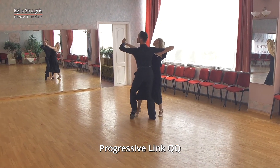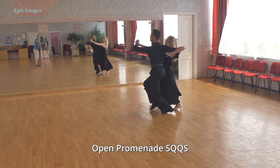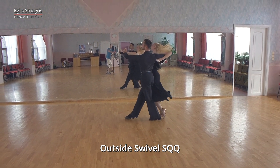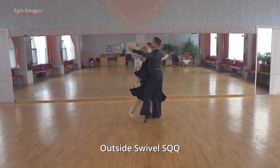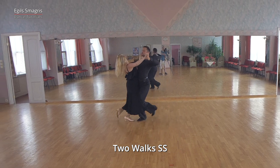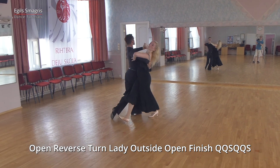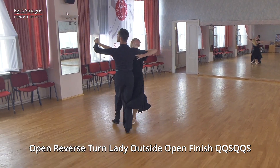Progressive link. Open promenade. Outside swivel. Two walks. Open reverse turn with lady outside and open finish.